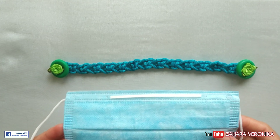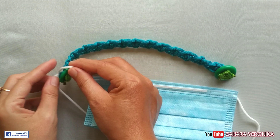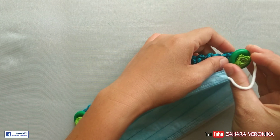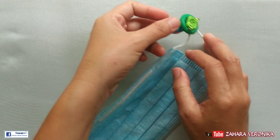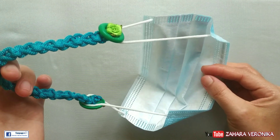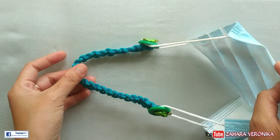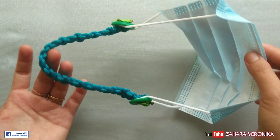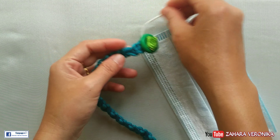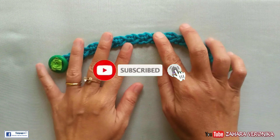Dan ini tinggal kita praktekkan cara pemakaiannya ke masker — seperti ini ya. Satu dipasang ke sebelah kirinya, dan satunya lagi ke sebelah kanan seperti ini. Sudah selesai. Nah tutorial konektor masker dengan cara simpel ini sampai di sini dulu ya. Jika menurut kalian video ini bermanfaat, jangan lupa share ke berbagai media sosial. Jangan lupa juga untuk like dan subscribe channel ini. Terima kasih.